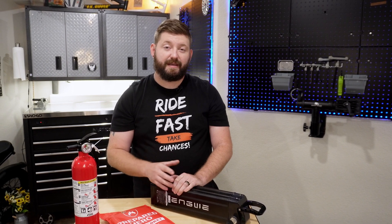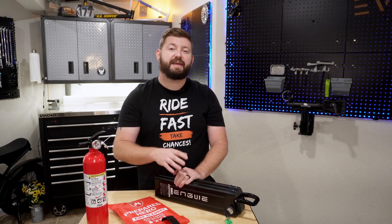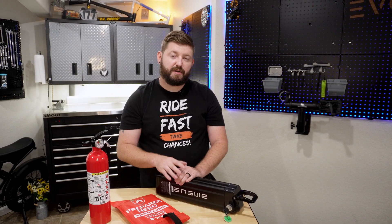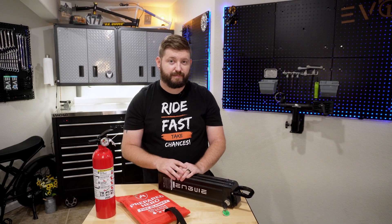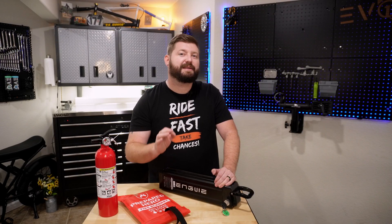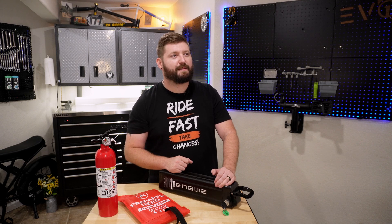We've all heard the horror stories. E-bike batteries spontaneously combusting, burning houses and properties to the ground in the middle of the night, and even injuring people. It has gotten so bad that even some landlords have outlawed owning e-bikes altogether. I cannot even begin to tell you how many times I've been about to fall asleep and then thought to myself, did I leave an e-bike plugged in?